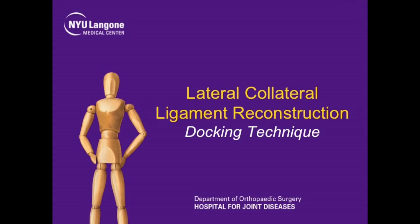This is Dr. Jaz Raoui, Chief of Sports Medicine at NYU Hospital for Joint Diseases, presenting our technique on lateral collateral ligament reconstruction using the docking technique.